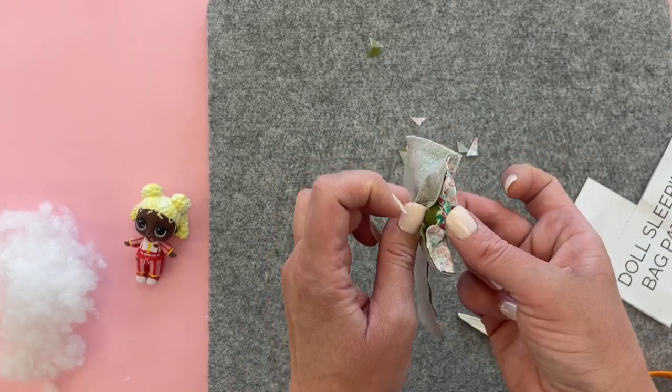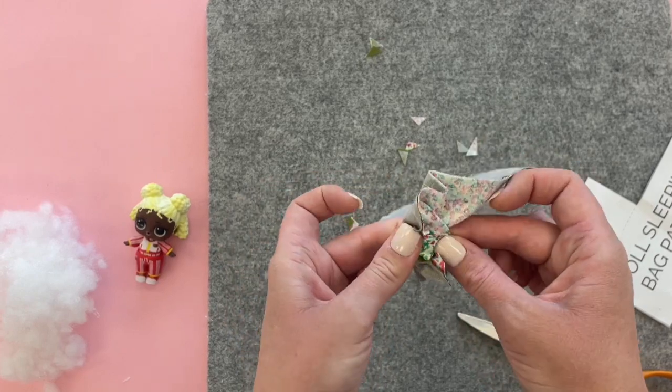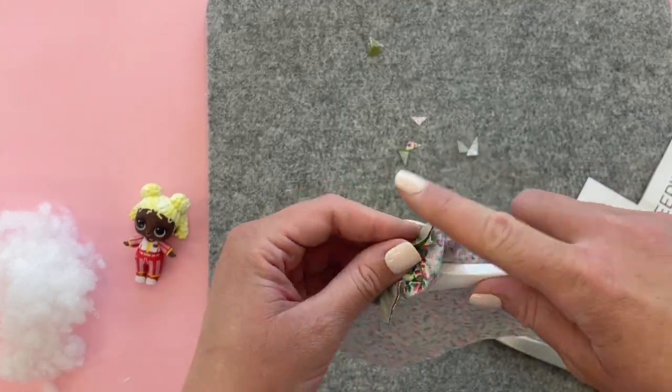Now we're going to use this little tiny hole to turn this right side out. It's a little tricky since the hole is small and it's a small project, but you can use a point turner or chopstick to help you.